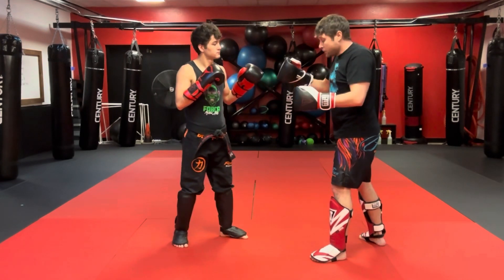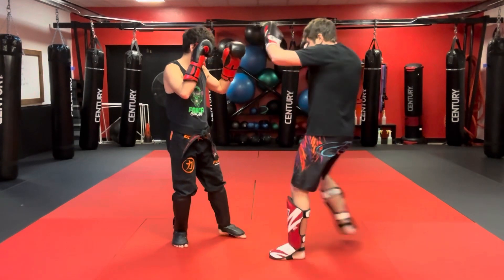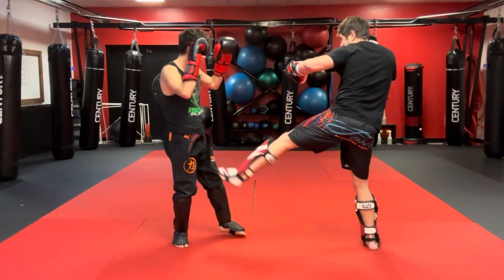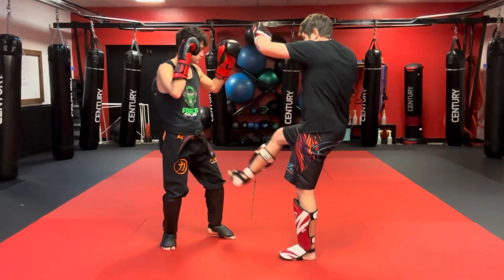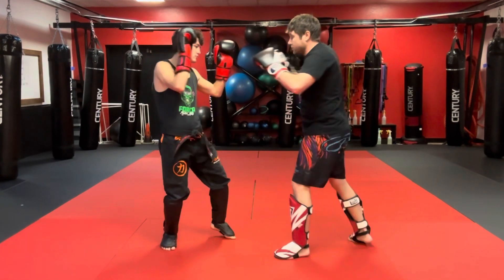So what we're going to do here is do the kick at the beginning. We'll do the cross, foot, cross at the end. So I go sweep, stomp, snap, cross, foot, cross. One more time: sweep, stomp, snap, cross, foot, cross.